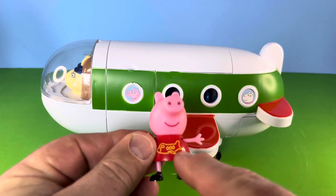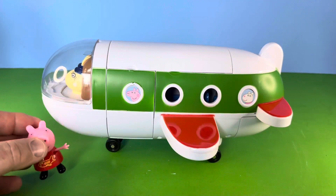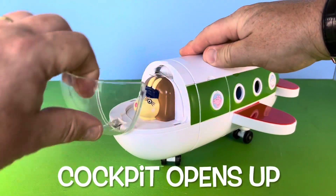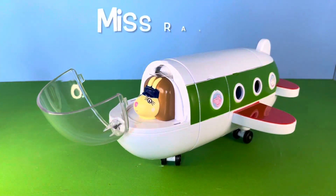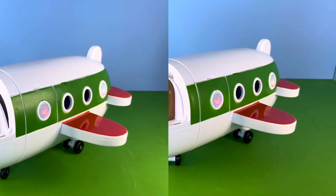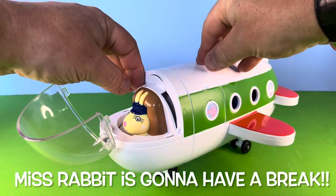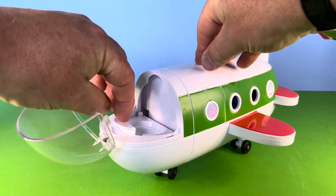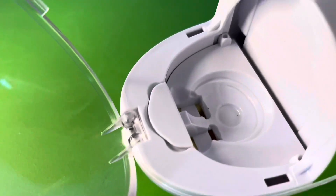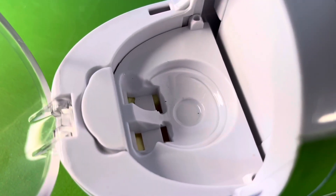I do like the picture of the airplane on the dress. The plane's cockpit opens up, and the pilot very much looks like Miss Rabbit. Now this has a really good feature of the toy.